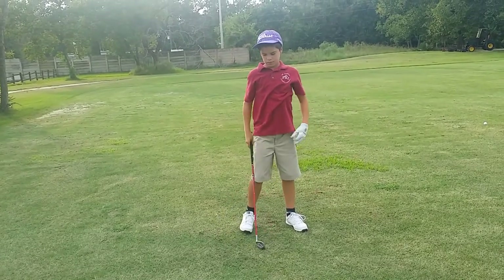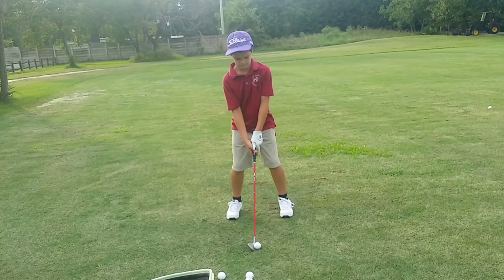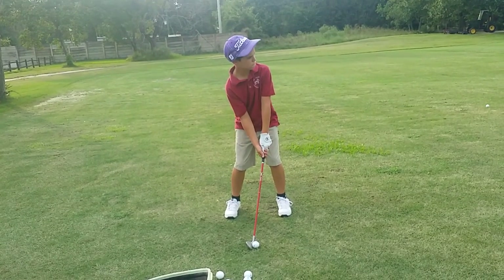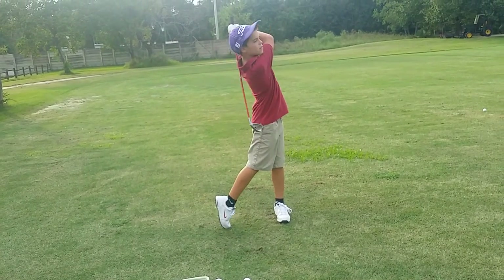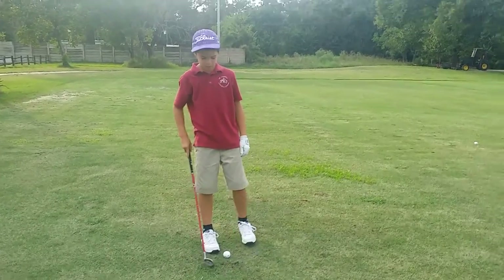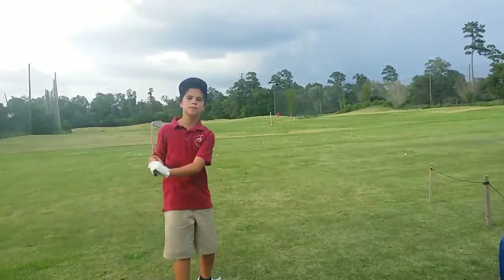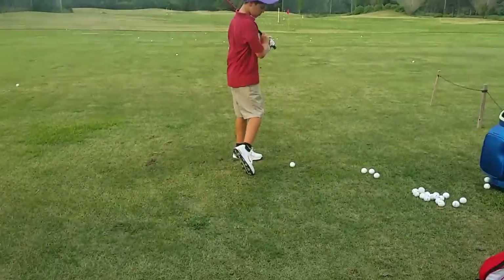Closer — same thing. Let's take some of the wrists out. Is that fast? Why is it fast? Because your club and your wrists are working faster than your body is, right?